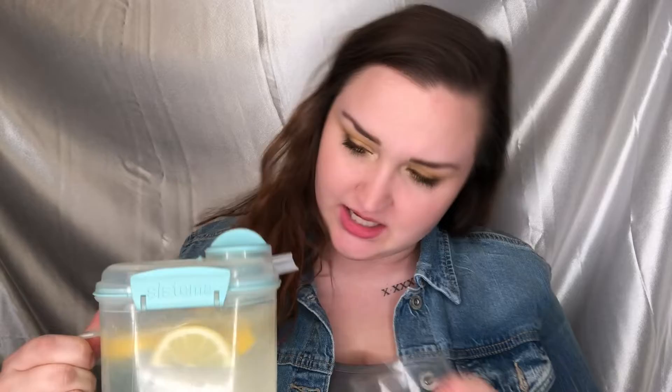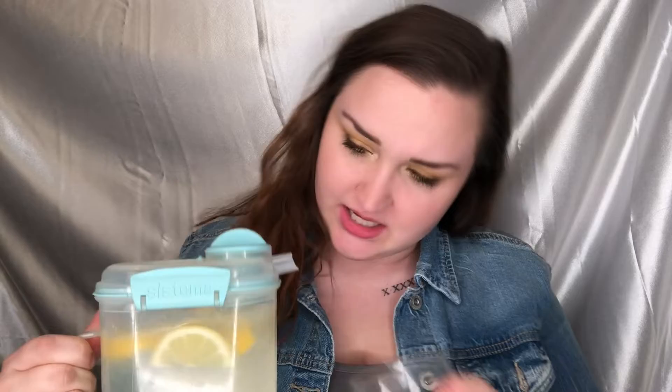This is how my lemonade is looking. I'm just gonna pour myself a glass — make sure it's open. Cheers! Oh, it's so good!